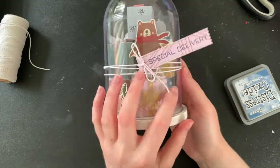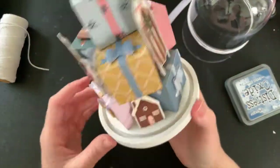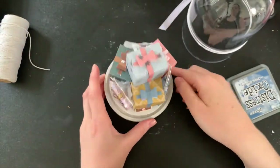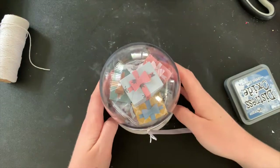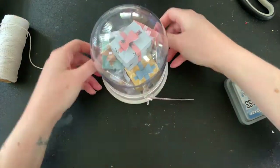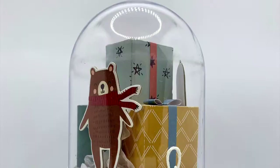Let me know in the comments what you think of it — is this something you would bring out to decorate your home every year? I had so much fun making it and I think it turned out really cute. I'll leave you with some photos of the finished project. Don't forget to like and subscribe if you haven't already. Thank you so much for watching, bye for now!